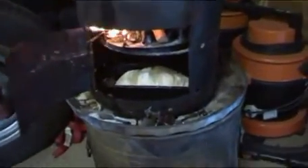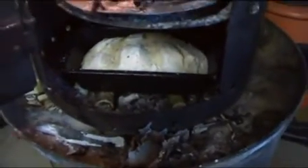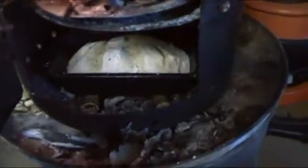Let's shut the door — I reckon about an hour. I've just put a baking tray in the bottom of the stove resting on a couple of bits of wood, just to get a bit of heat underneath it. If you put it straight onto the bottom of the stove, what happens is the bottom of the bread burns. So let's see how we get on.